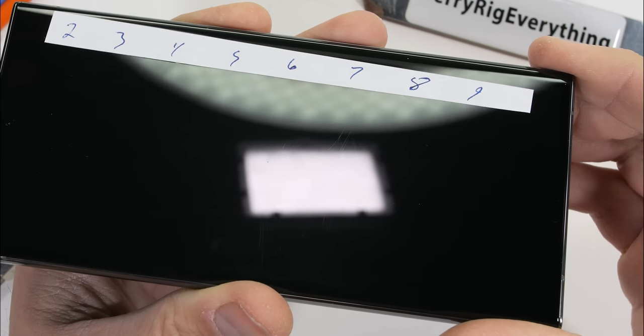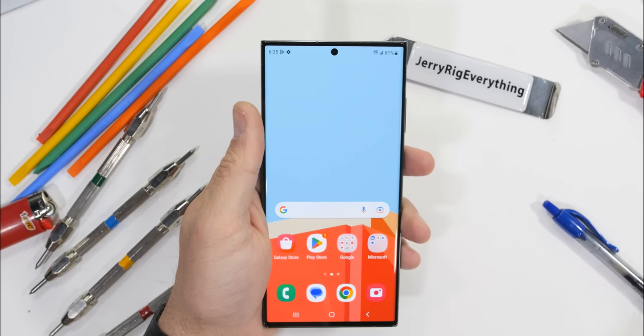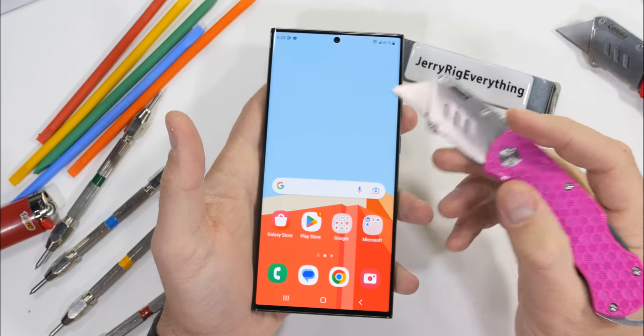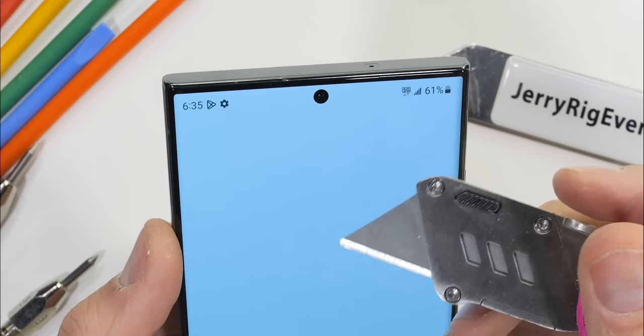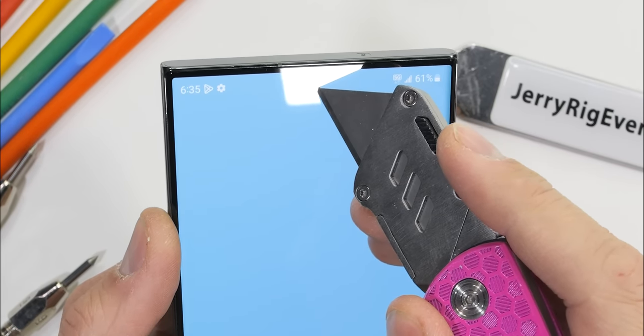And of course we still see scratches at a level 6 with deeper grooves at a level 7. Definitely don't get me wrong — any amount of recycling is good recycling. But as the literal largest manufacturer of smartphones on the planet, Samsung shouldn't be patting themselves on the back for doing the bare minimum for the planet.